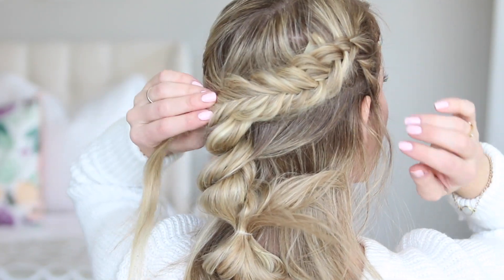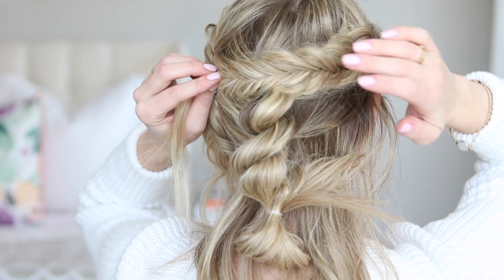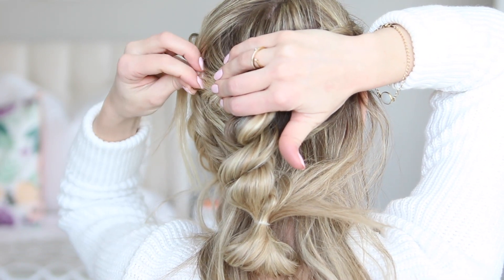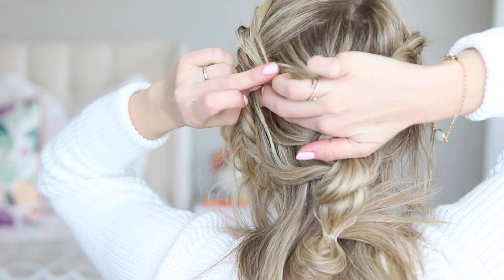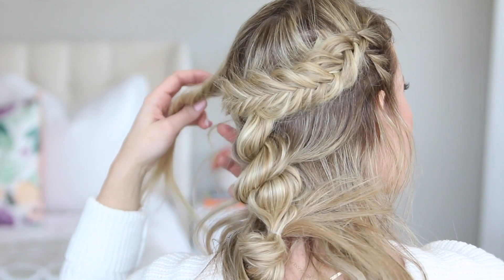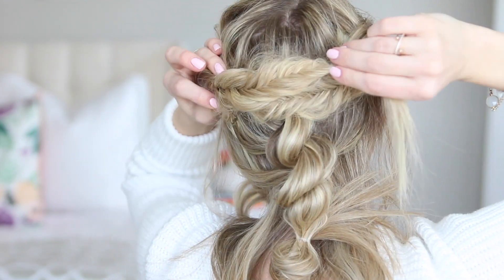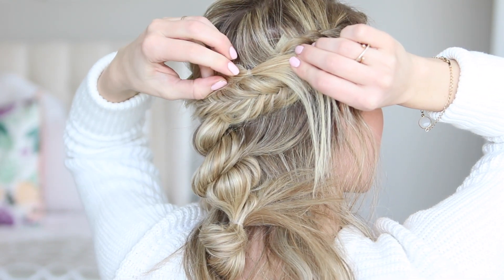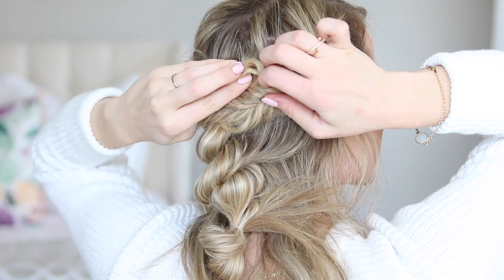Now we're finally ready to pin back those fishtail braids. I like to take the smaller of the two braids and drape it over the top of my crown and then just use a bobby pin to secure it. I get mine from Sally's — they're very tight and they do a great job of holding a lot of hair. Then go ahead and wrap the extra tails around your finger and pin down. Now take that second fishtail and make sure that it covers the pins from the first, and just let it sit right above the first fishtail. Pin in place and then wrap the tails around your finger and push them underneath that first fishtail braid and then secure it with a bobby pin.